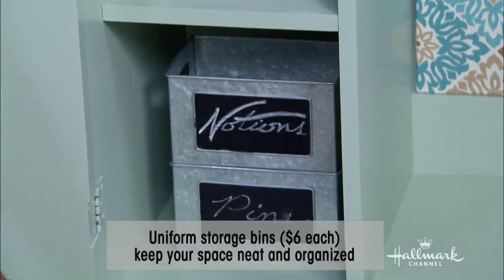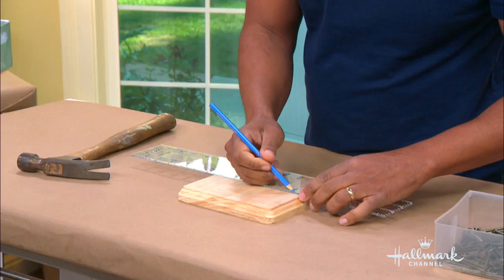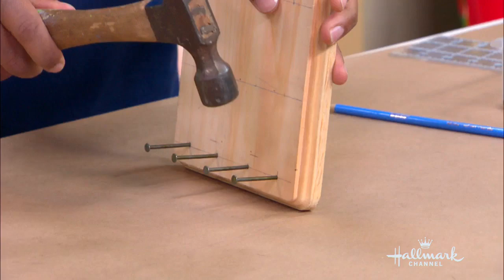So the last thing we're dealing with is our thread. What I did was create little thread spool holders. All I did was get some plaques — these are actually left over from the Scrabble set we made, but you can get these at any craft store. I measured so I had a nice grid of spots on there, then went through with a three-inch nail, put the nails in about half to three-quarters of an inch, nice and even, and tapped them all down with the edge of the hammer. Voila — so they will hold your spools.